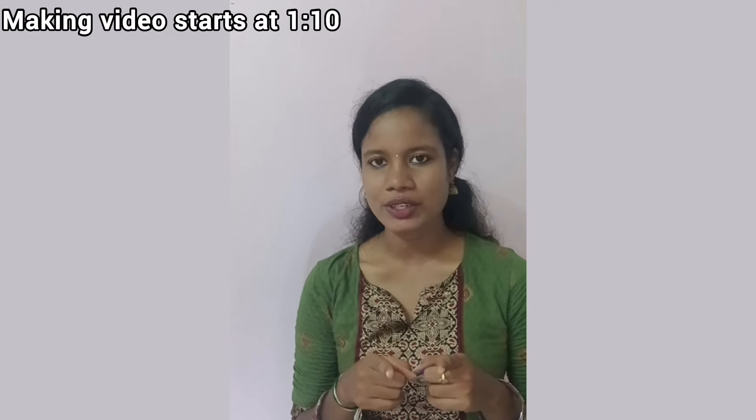Hi all! Welcome back to my channel, Vasa's Vlog. Today, we are going to show a craft video. We are going to show you a festival kit. This video will be useful for you.